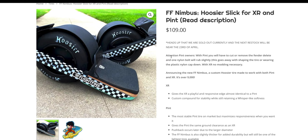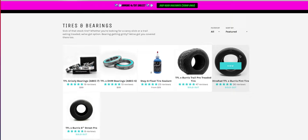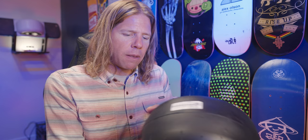They're touting this as one tire ends it all, which means you can ride it on your XR and your pint. The pint, however, the fender delete has to have some kind of modification done on it. This is pretty soft in the middle — super soft, but not thin. It feels thicker than the Whisper they put out in the past. The sidewalls are definitely harder than even the Whisper.